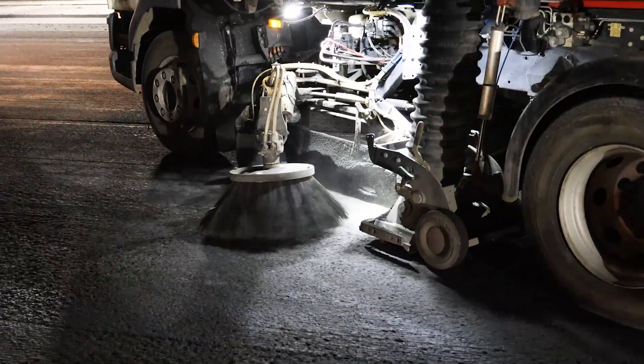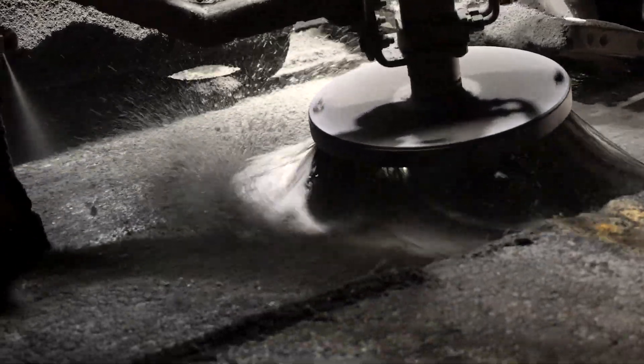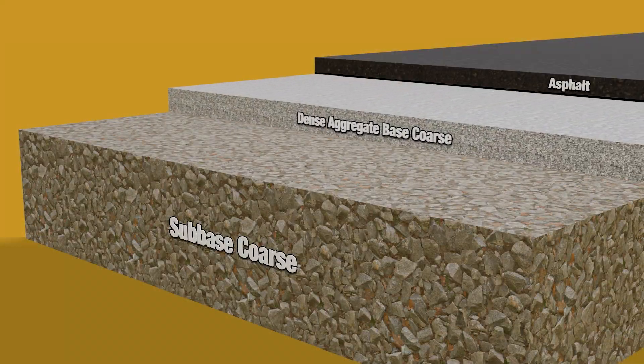Prime and tack coats should only be applied to clean, dry surfaces. Use a mechanical broom or air flushing to remove dust and dirt. Poor bonding can cause slippage and significantly reduce a pavement's fatigue resistance, shortening its lifespan.